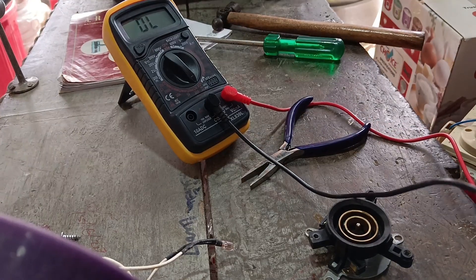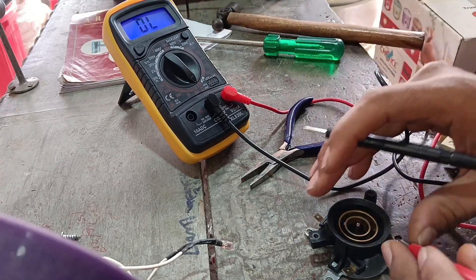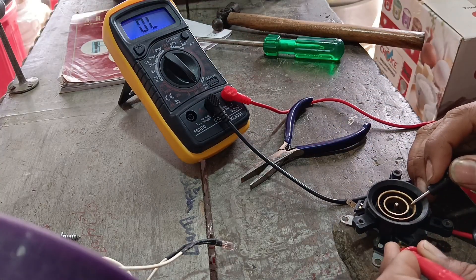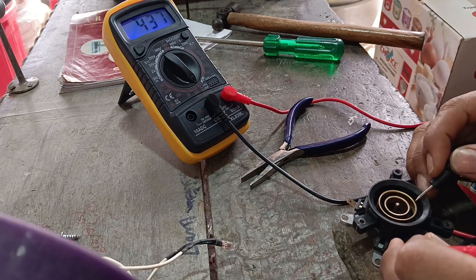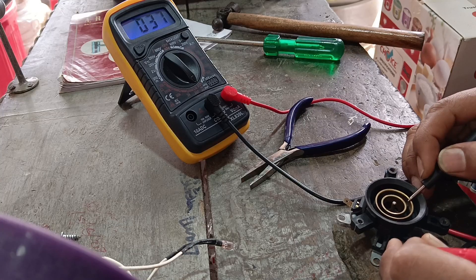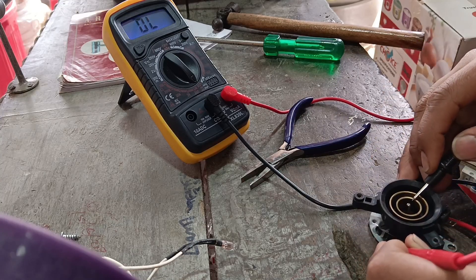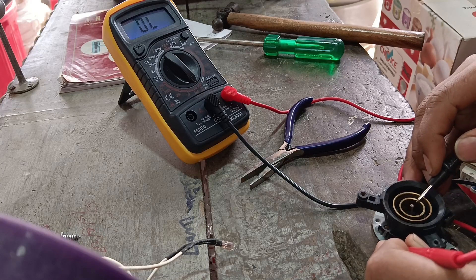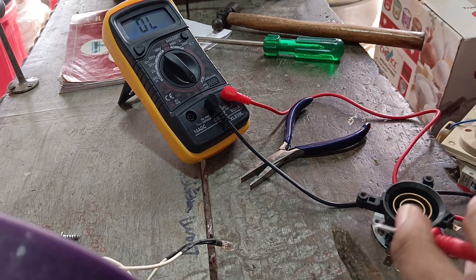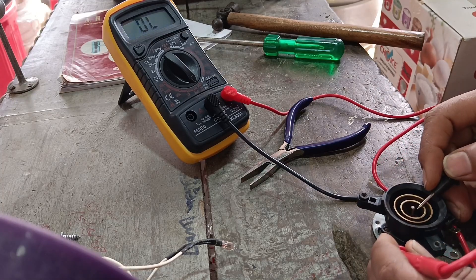We will test this here with the multimeter. Here is the beep sound — this means the line is correct. But here, the beep sound is also present. So here is the line from our break. This means we will not use this connection.